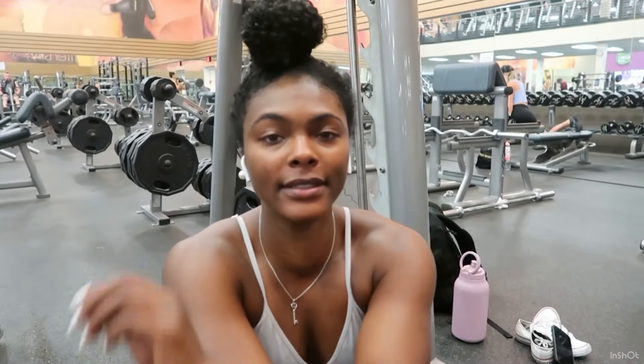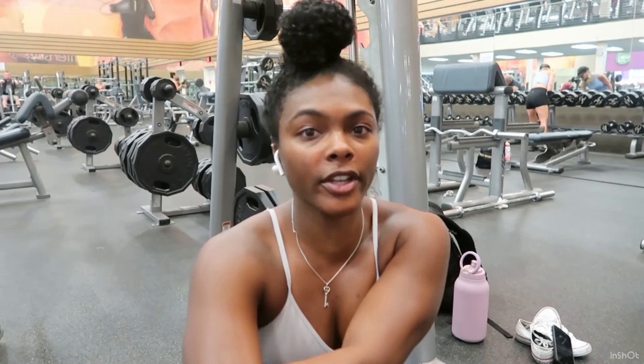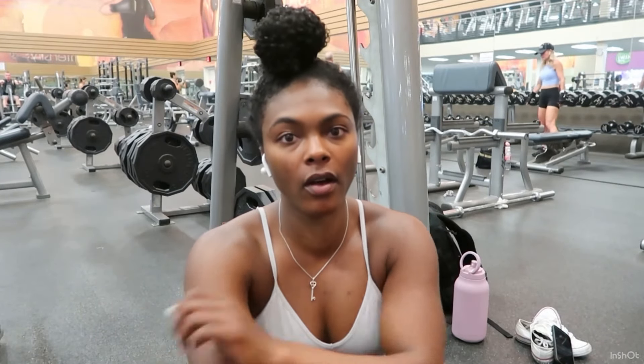Next we're gonna do deadlifts — a sumo deadlift and a regular RDL. I'm gonna show you the difference. We're also doing four sets of twelve, going up in weight each set. First we're gonna do the RDL.